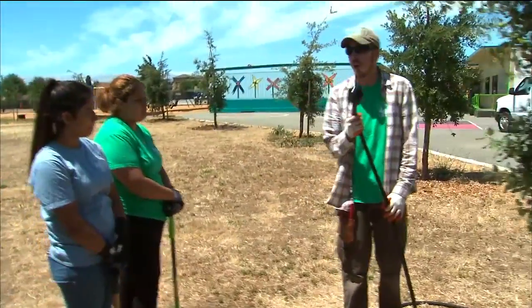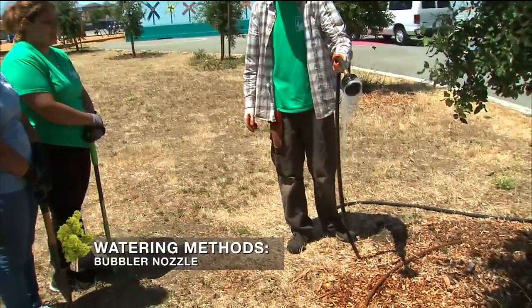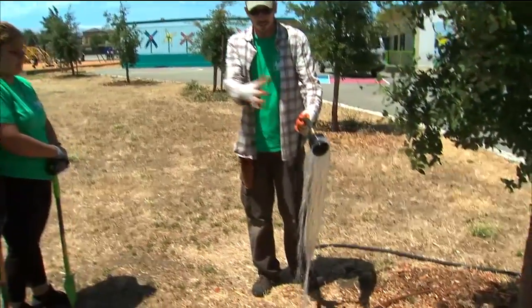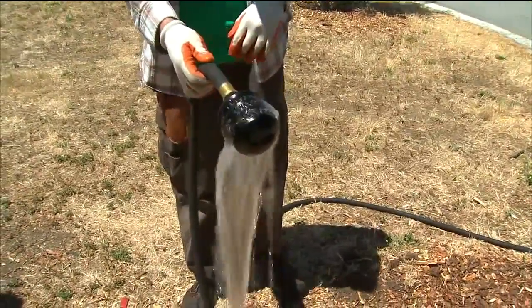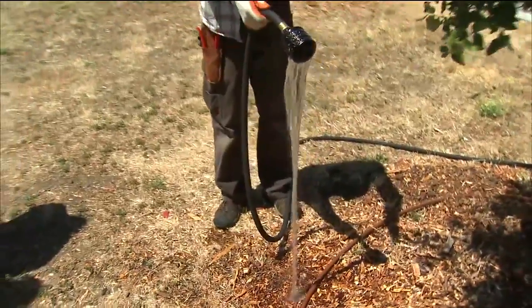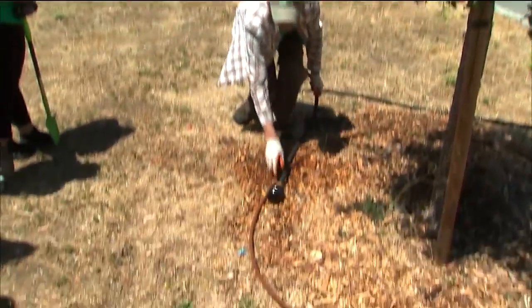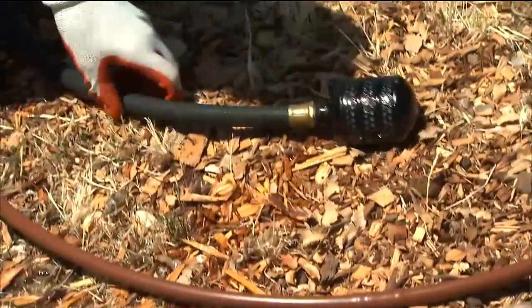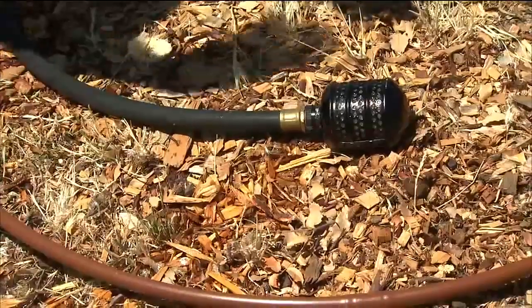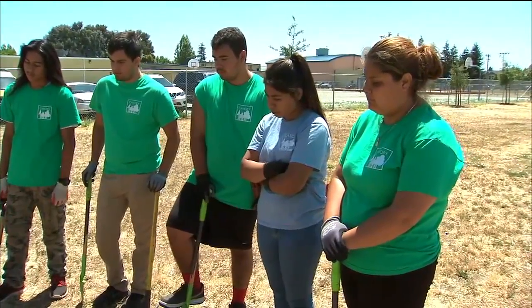If you're going to use a hose to water your tree, I recommend using one of these — a bubbler nozzle. It allows the water to flow out; turn the water down just a little bit. Place it at the drip line, the edge of the branches, for 10 to 15 minutes, then move it to another spot around the tree. What you want to avoid is runoff, and that's one reason why we use mulch — it helps water slowly percolate into the soil.